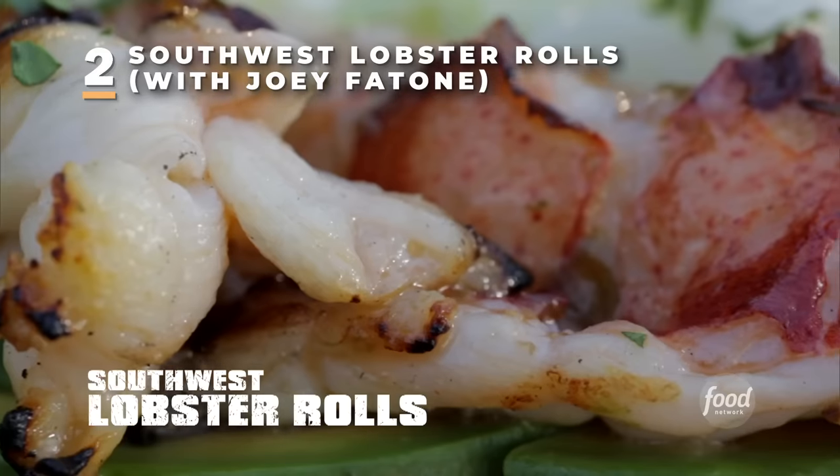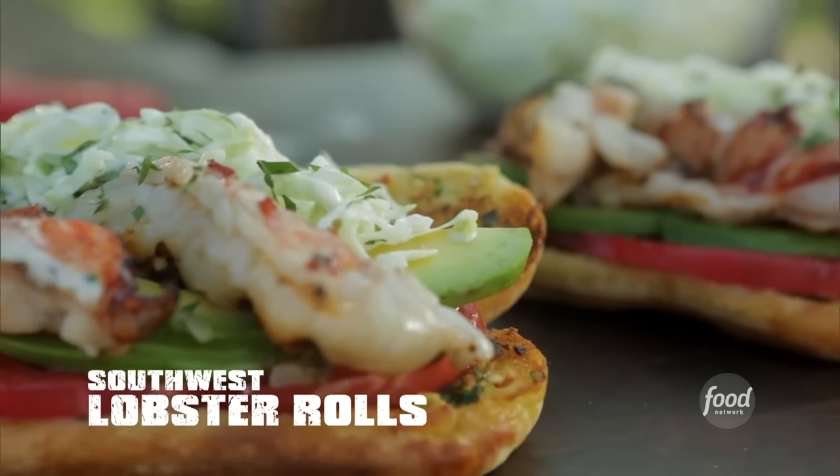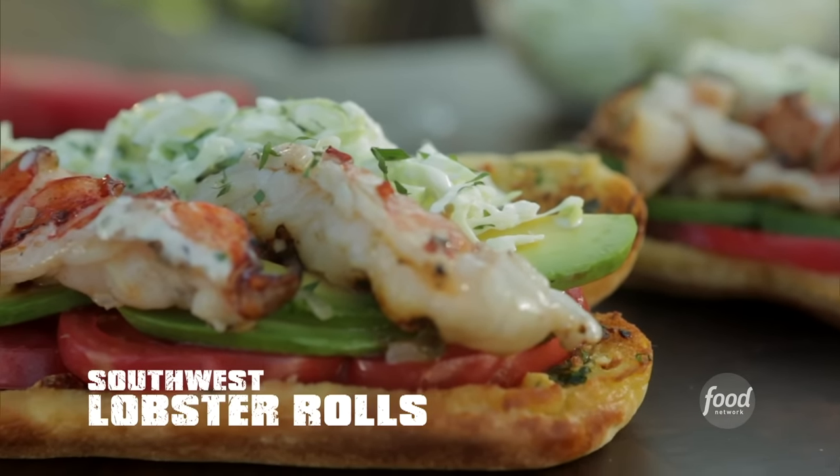Southwest lobster rolls — grilled tail meat and creamy cilantro lime slaw packed into garlicky toasted buns. A new take on an old Northeast classic. Drop half the butter in each of these; we're actually going to make a garlic butter for the rolls and also a basting butter with a little habanero.